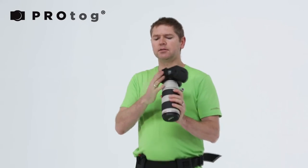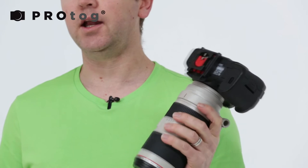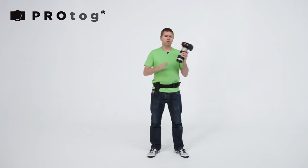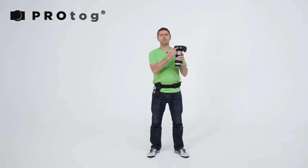So how does this work? There's several parts. There's a base plate which goes into the quarter-inch 20 of any camera. You can use a DSLR, Micro Four Thirds, compact camera, video camera — it doesn't matter. Pretty much every camera has got a quarter-20, which this will fit into.